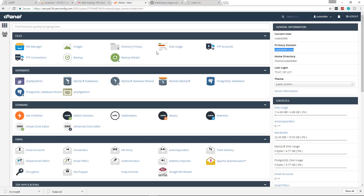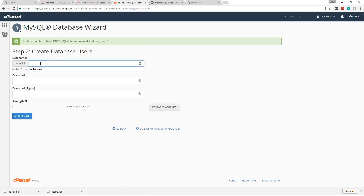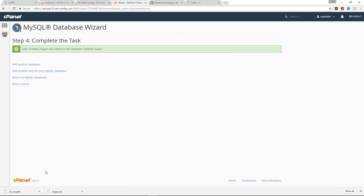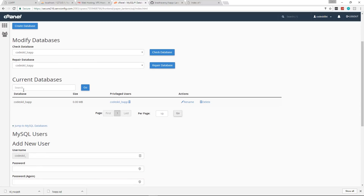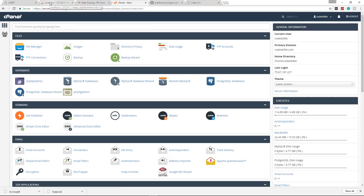We're going to need to create a database on codeskillet.com. In the cPanel under Databases, click the MySQL Database Wizard — and if you're using something like HostGator the cPanel interface is pretty much identical. It's going to prefix our database name with your account name, so mine is codeskill_ls_app. We'll create a user with the same name, assign a password, create the user, select all privileges, and now the database and user are connected.